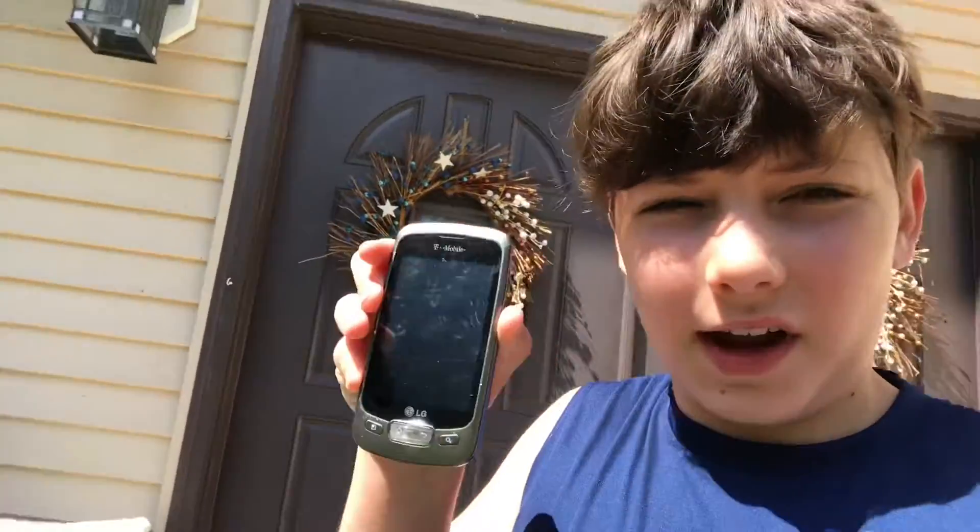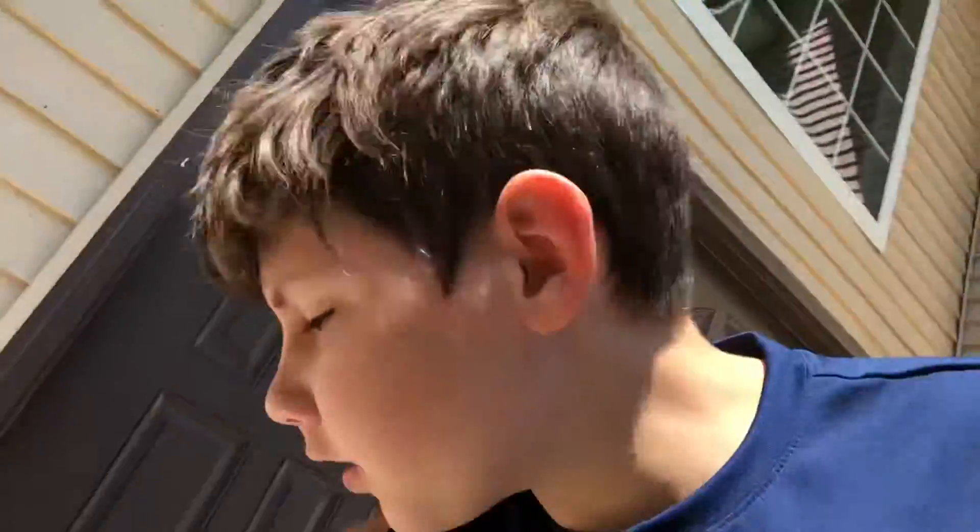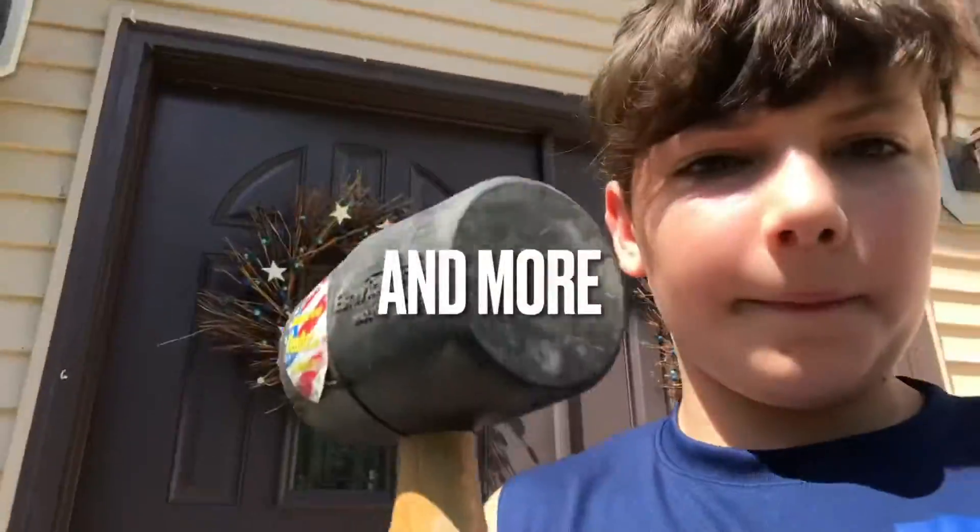Hey guys, welcome back to my channel! Today we will be breaking this phone that I found in my mom's car with this mallet. Before we get into it, please subscribe, give this video a thumbs up, share it with anybody you know, and yeah, let's get into it.